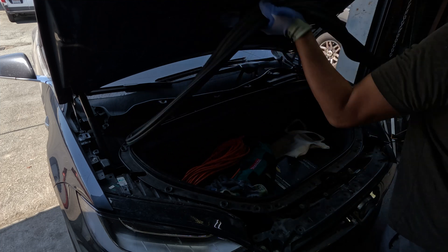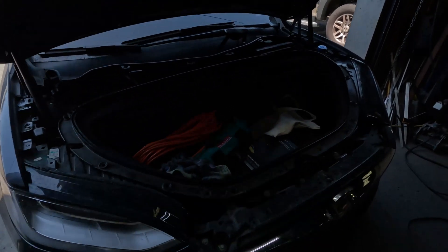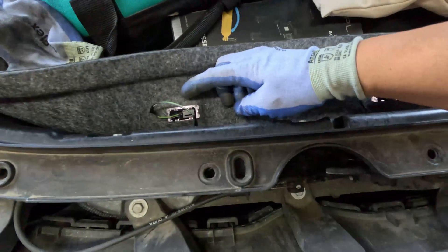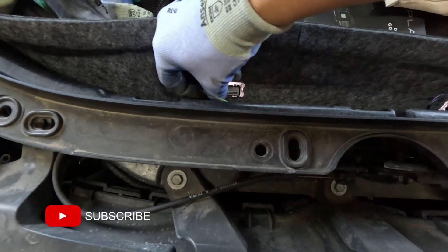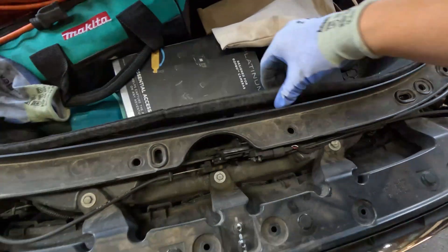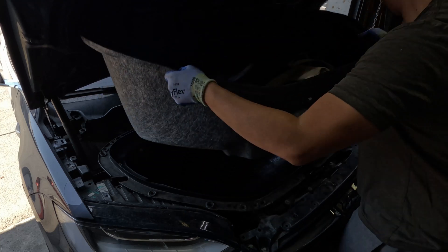Remove the rubber gasket that holds the frunk liner to the tub — this should just pull straight up. There are two LED lights that illuminate the frunk. We'll need to disconnect these before we pull the frunk liner, otherwise they're going to disconnect themselves. These are standard push-fit connectors, so just depress the tab and slide the connector out. Now we can remove the frunk liner by pulling up. Just be careful you don't snag any electrical wires connected to the lights.